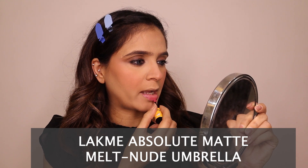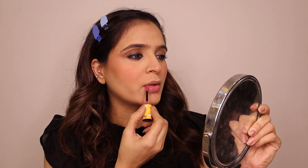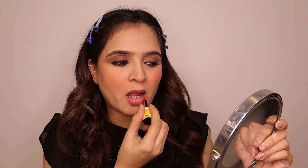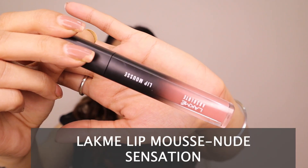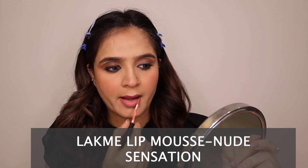For the lipstick I'm using a two-shade combination because I couldn't find the exact shade. First I apply a light mauvish-pink liquid lipstick as a base, let it settle, then layer a nude shade over it. When these two shades combine, the overall effect is quite interesting — it creates a beautiful lip color that works well for this look.